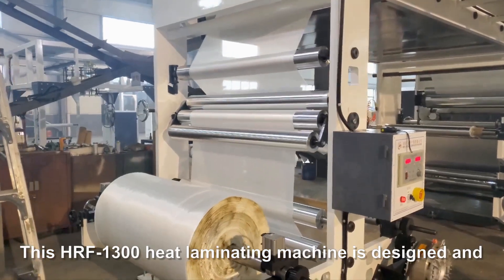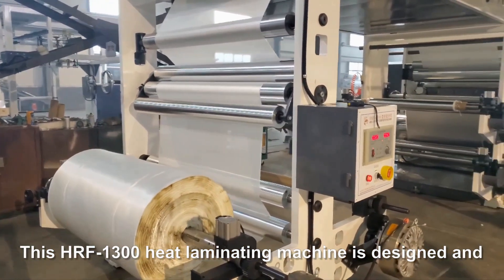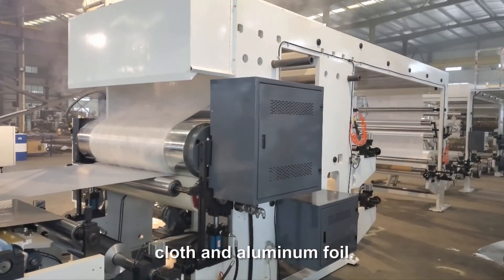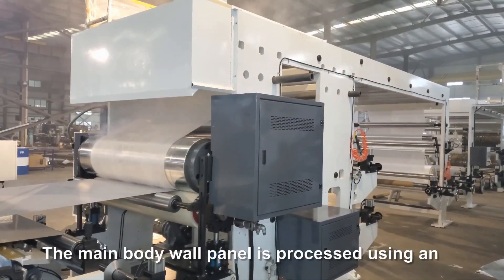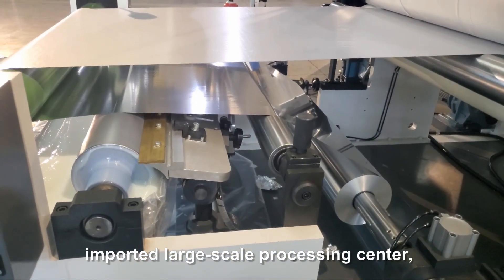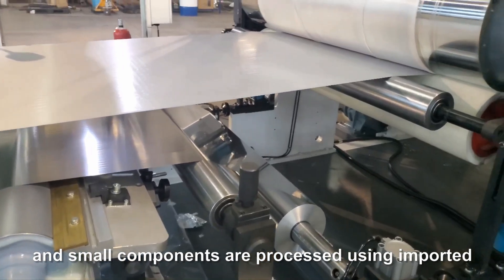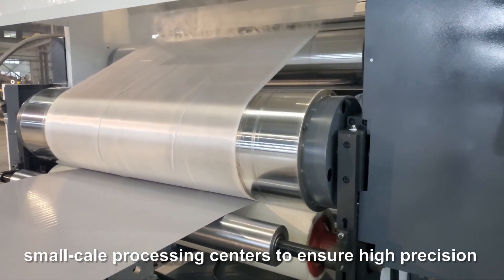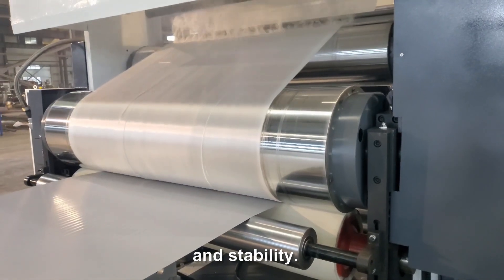This HRF 1300 hot laminating machine is designed and manufactured for the thermal composite of fiberglass cloth and aluminum foil. The main body wall panel is processed using an imported large-scale processing center, and small components are processed using imported small-scale processing centers to ensure high precision and stability.